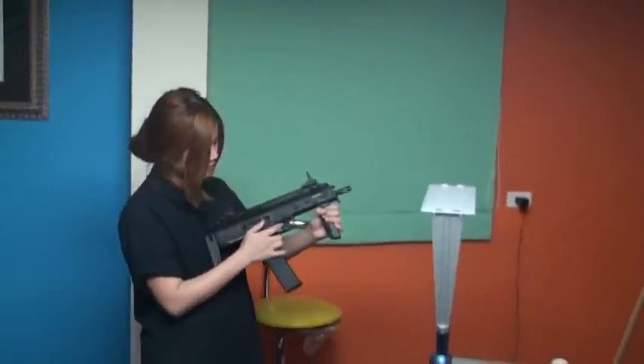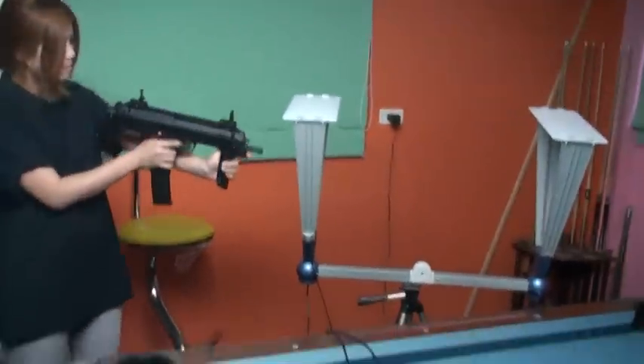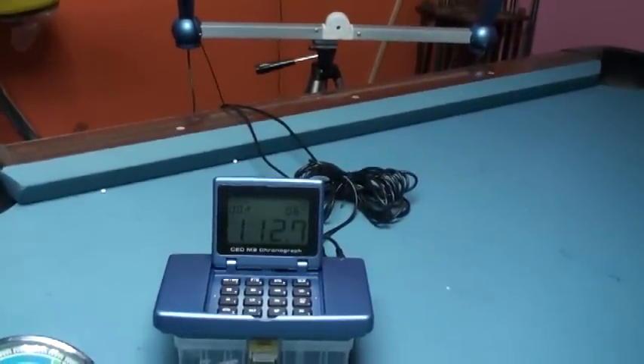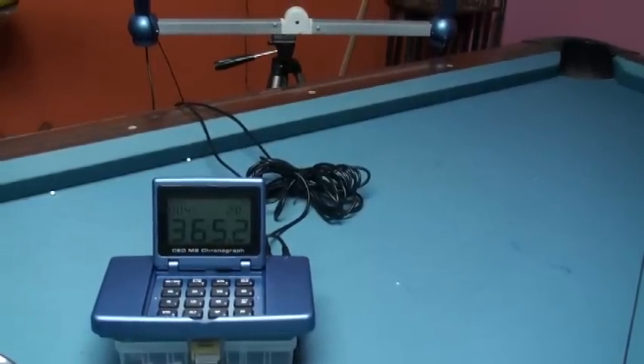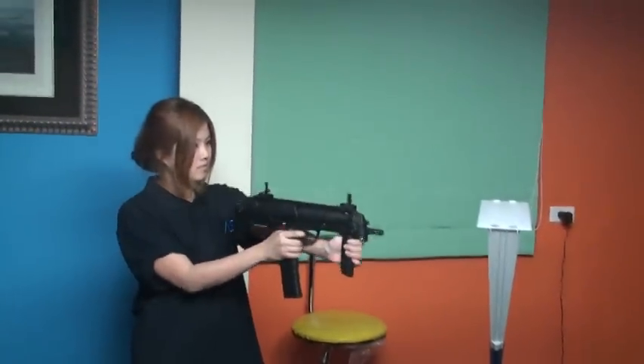Here we go. Velocity readings: 2, 1, 1, 1, 1, 1, 1 — 3, 2, 1, 1, 1 — 2, 1, 1, 1, 2, 1, 1, 1, 1 — 2, 1, 2, 1, 1, 1, 1, 1 — 2, 1, 1, 1, 1, 2, 1, 1, 2, 1, 1, 1.